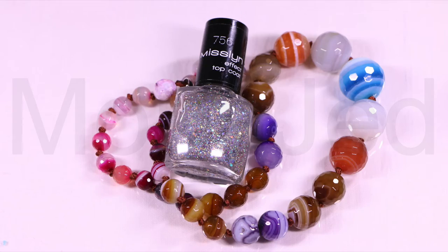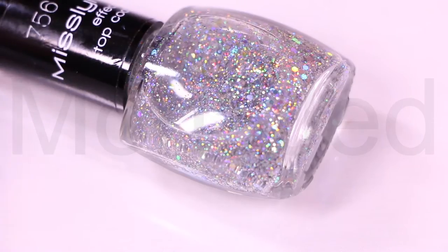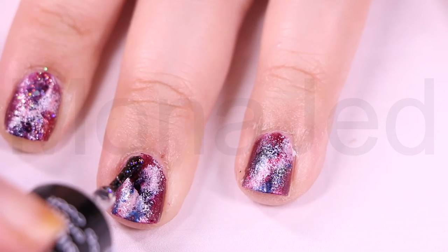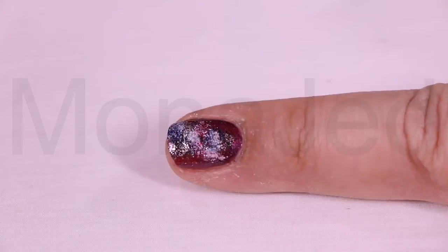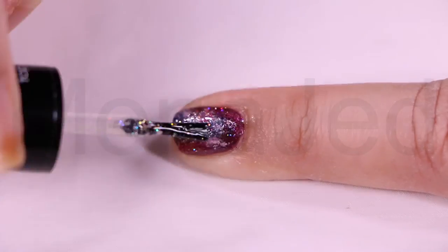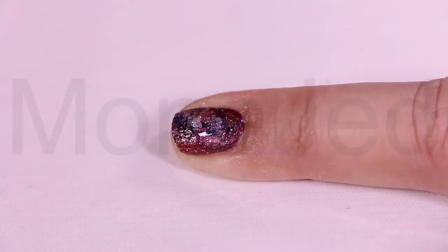Now I am going to use Miss Lin Mirror Ball top coat effect. This glitter has both fine particles and larger hexes, and although it is definitely a top coat, there is plenty of sparkle with just one coat. The holographic glitter looks really gorgeous in the light and is a perfect way to add something extra special to any manicure. Seal the deal with a top coat — this brings everything together and gives a nice shine. Do not forget this step, as it makes a huge difference in the final look and keeps your mani from chipping.